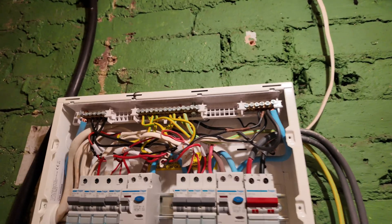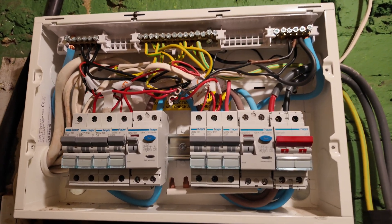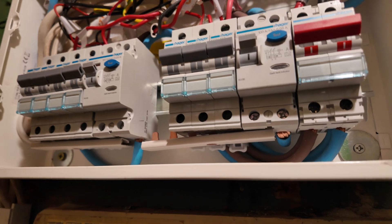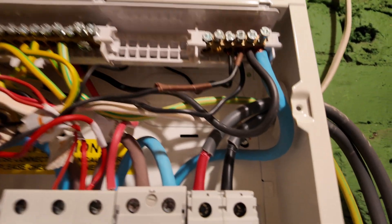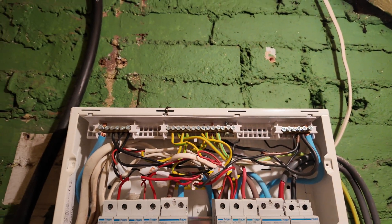Now we've done the visual on the fuseboard itself, it's time to take the cover off. This one wasn't too bad - I've seen a lot worse - but just look at the state of the busbar, it was hanging on for dear life. The cables were a bit of a mess and the meter tails - it looks like someone's bloody chewed them.